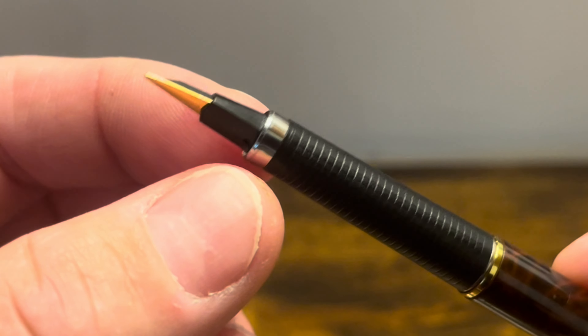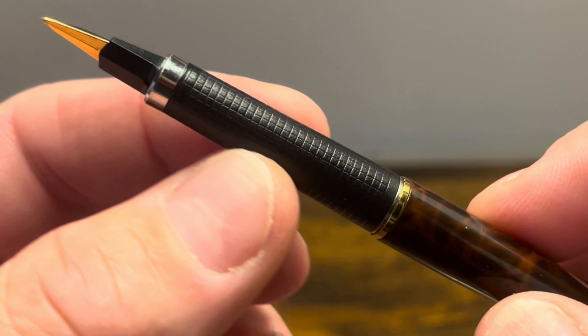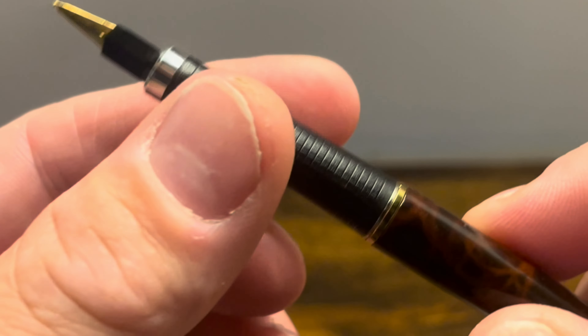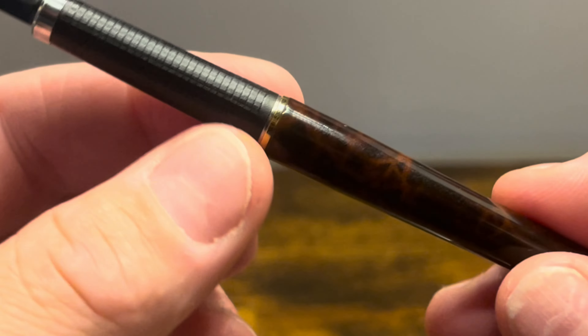The section starts with a chrome piece that has a flare to it, and then it has a tapering profile which is made out of plastic and has a cross-hatching design — that's really nice, it gives you really good grip. And then we have a metal band.